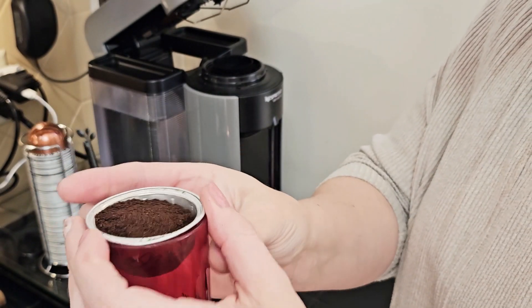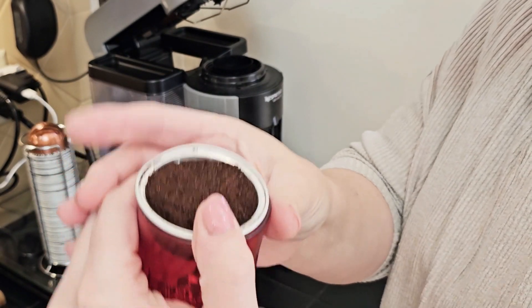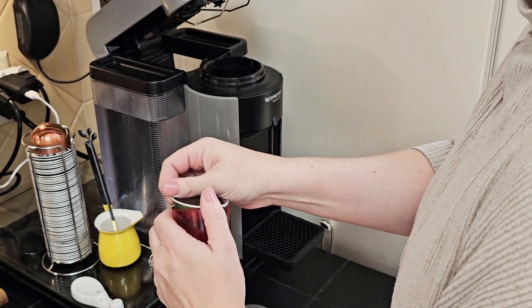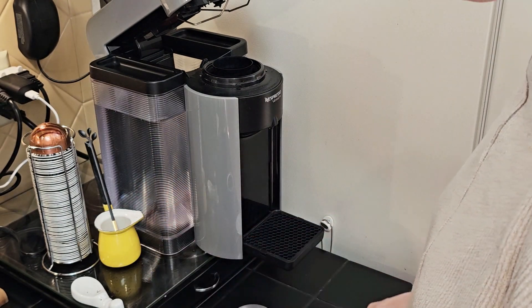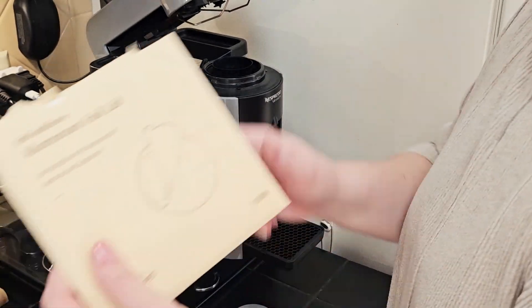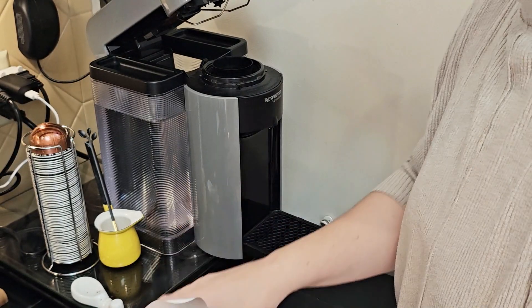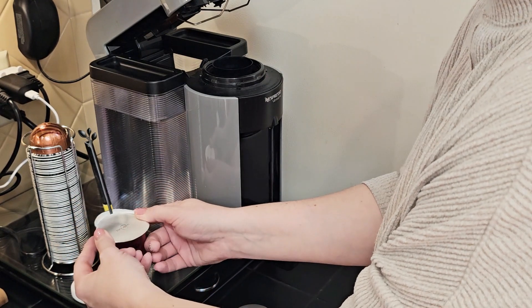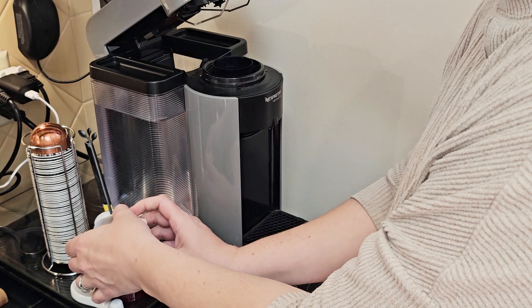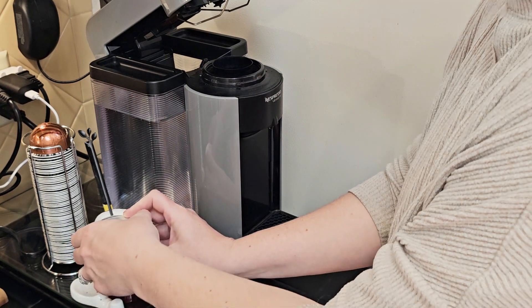I'm tapping off any extra grounds so that the lid doesn't catch onto them when it's sticking. I'm really putting this to the test — the top of my Nespresso pods are kind of uneven because I have reused these dozens and dozens of times, so this is going to be a real test to see if it can seal all the way around a pretty beat-up, reused Nespresso pod.